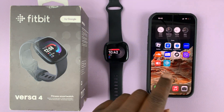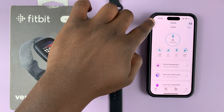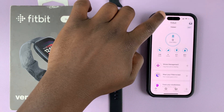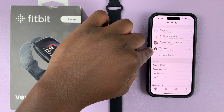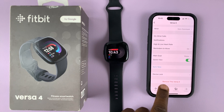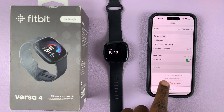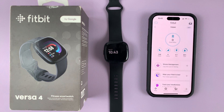What you want to do is launch the Fitbit application, then go to the top left corner and tap on that avatar. Then select your Versa 4, scroll down, and tap on 'Remove this Versa 4'. Tap on that and then confirm you want to remove it, and that Versa 4 will be removed from your Fitbit application.